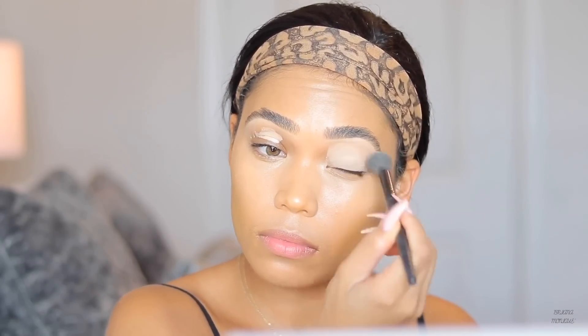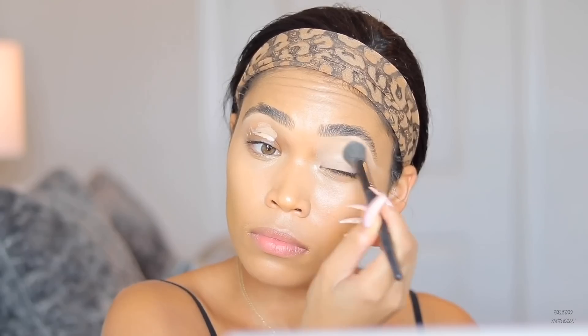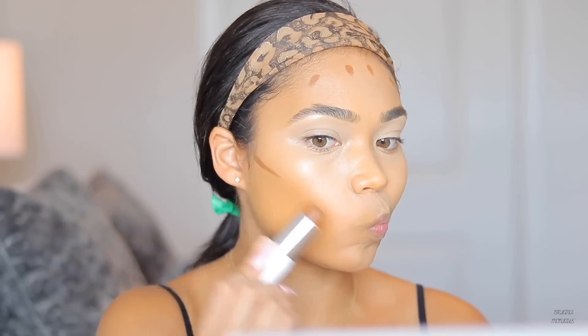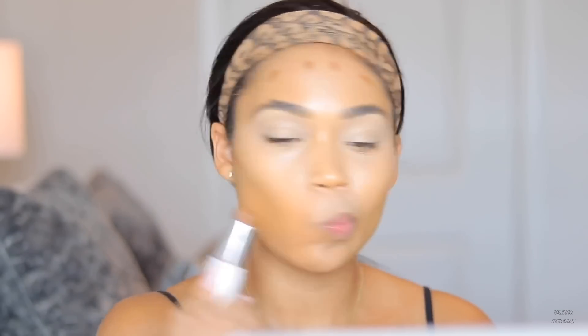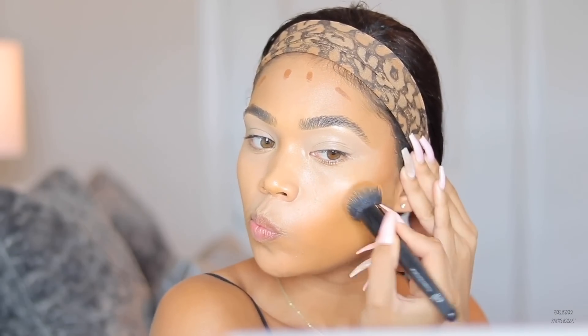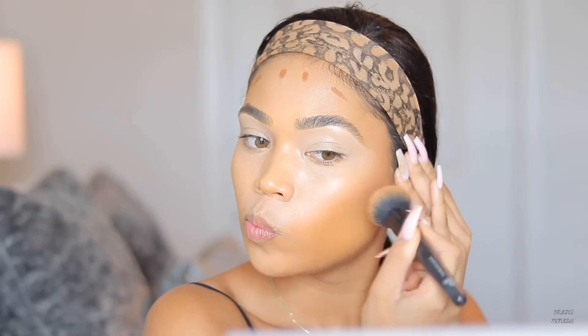I took the same concealer and applied it to my lids, using an ELF concealer brush to blend it in. Now for contour, I'm using the Maybelline foundation stick in the shade Mocha as a cream contour, and I'm blending it out with the ELF Blurring Foundation Brush.